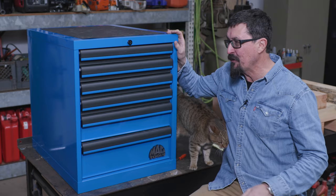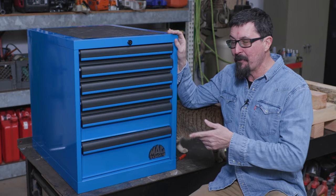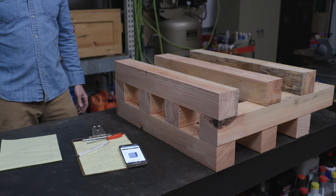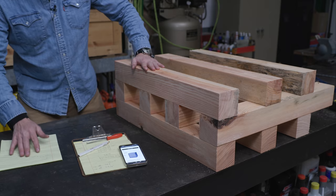I found this Mac set of drawers that was brand new for a fraction of what it costs new. These cabinets are actually made by a company called Lista, and Lista makes boxes that are probably even better than Snap-on boxes. The drawers are rated for 400 pounds. A worthy bank of drawers deserves a worthy base.